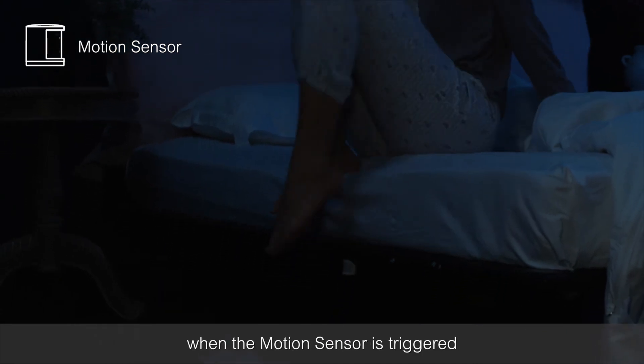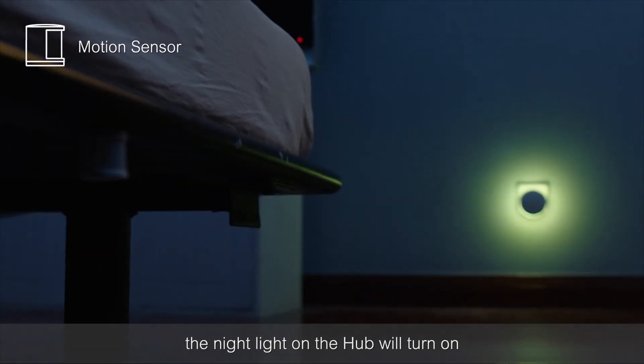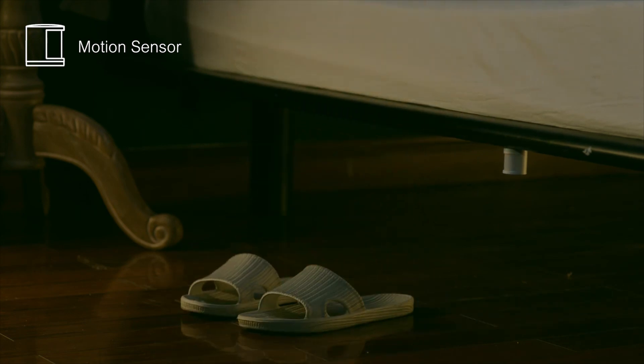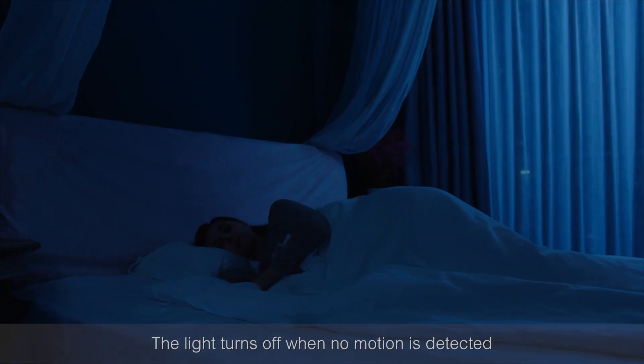During the night, when the motion sensor is triggered, the night light on the hub will turn on. And the light turns off when no motion is detected.